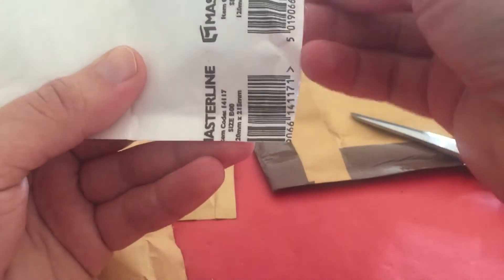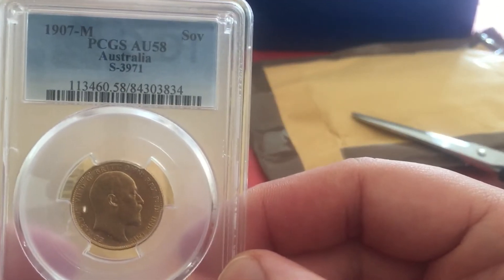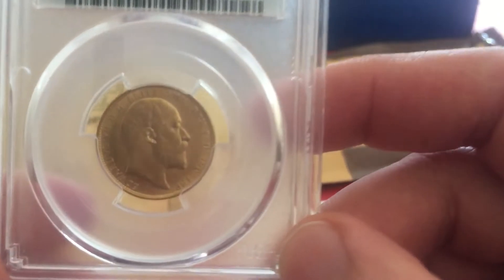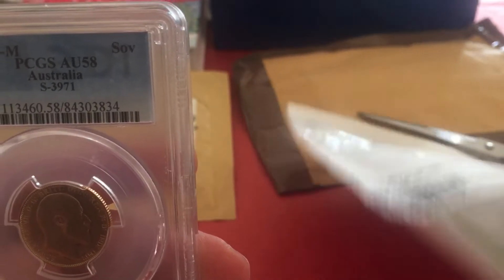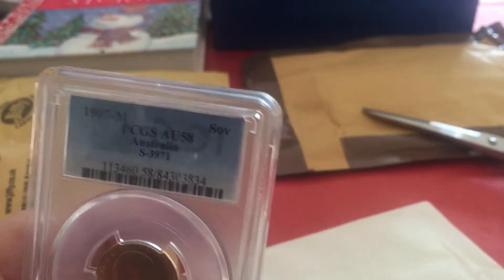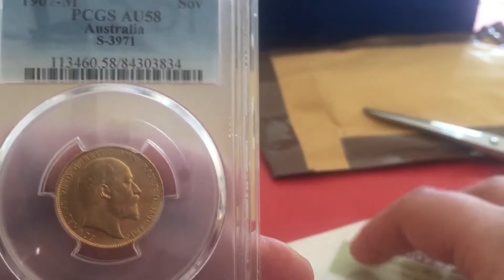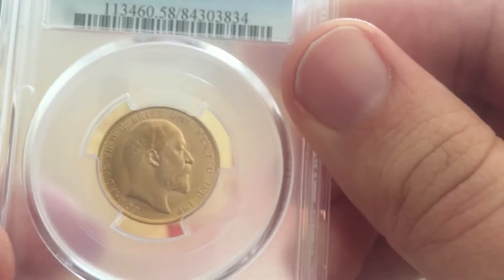We have here a 1907 AU58 just no brilliant full sovereign. I picked this up on eBay for just over spot price — this seller had a few sovereigns on auction. I think it was First Sovereign Company, wasn't it? Really good price for this one: AU58, 1907 Melbourne Mint, King Edward. That's the first coin — let's go on to the next one.